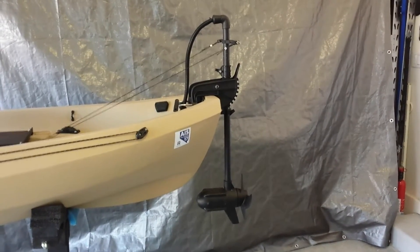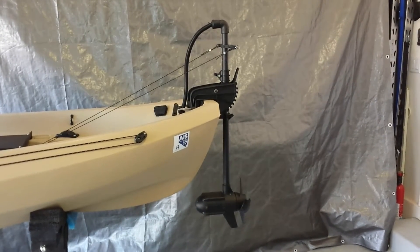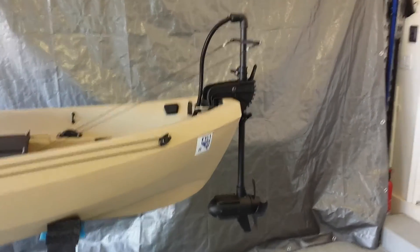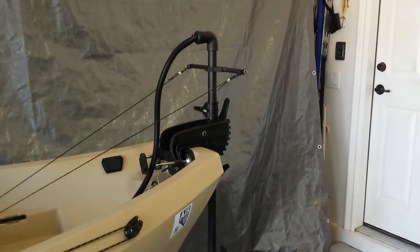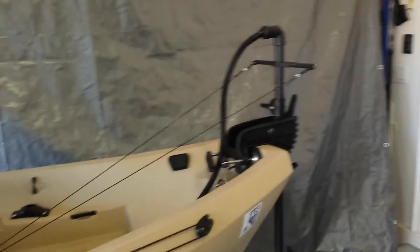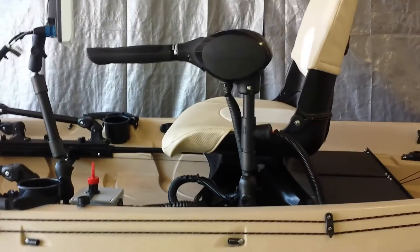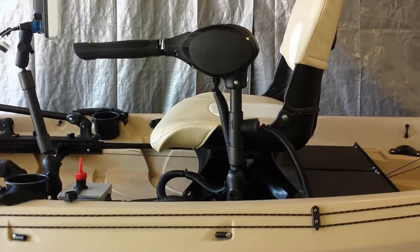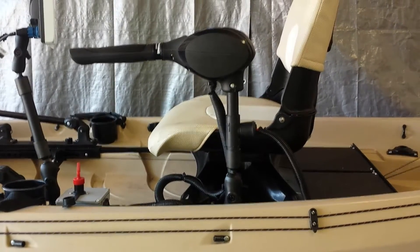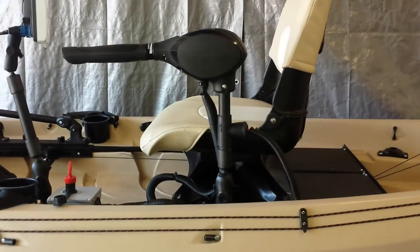I'm going to start from the rear of the kayak and move forward. This is my modified Haswing Pro Tour 1.0 12-volt, 65-pound thrust trolling motor. I've shortened the shaft and added the steering control bar for my foot pedal steering, as well as run the wiring from inside the shaft towards the midsection next to my seat, where I'm using the original head unit from the trolling motor. The reason I'm using that is because it has its built-in PWM with four small electronic wires that feed back into the trolling motor.